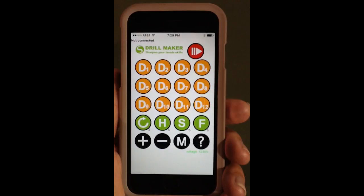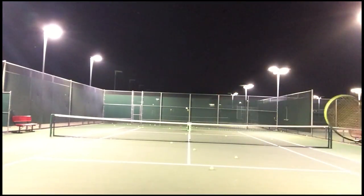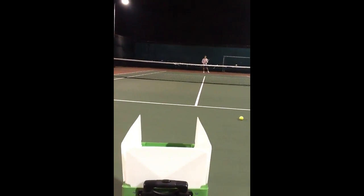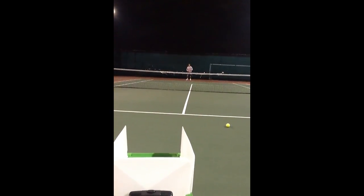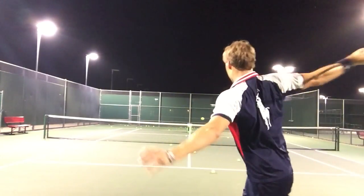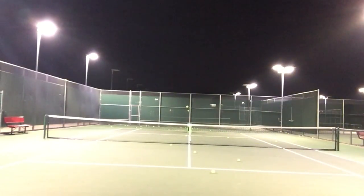I actually like the manual mode — it gives a really consistent feed so you can work on your shot and your mechanics. Using the buttons at the bottom of the app, you can change the spin (more topspin or more backspin), change the speed (20 is the max), change the height — it can even hit lobs for overhead practice — and change the feed rate, controlling how many balls per minute you receive. The big selling point is you can program up to 12 drills, each with six shots per drill, and it rotates through those shots continuously.